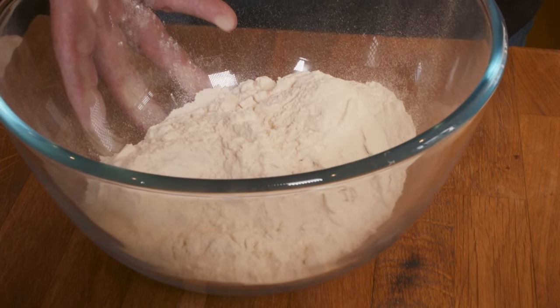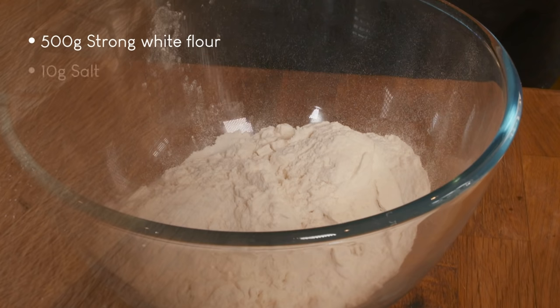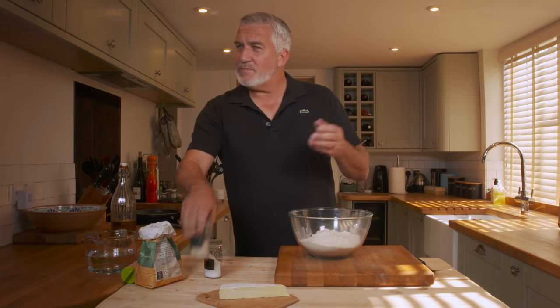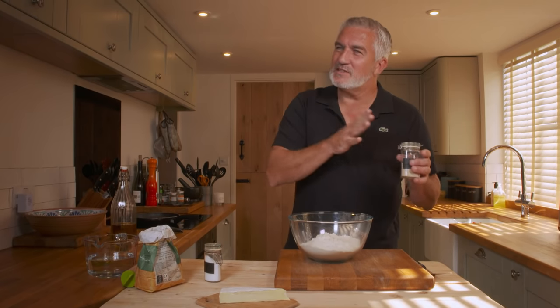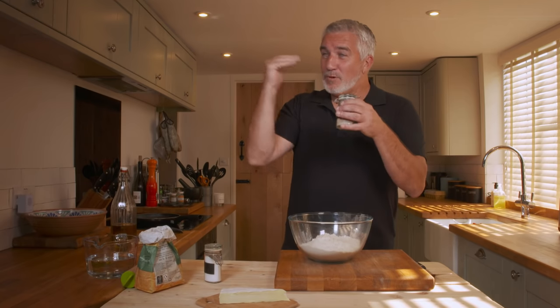So you start with your flour — you've got your strong flour in the bowl and I'm going to add some salt. The strong flour is used because of the gluten level. You've got two types: around 10-11% protein, and then you've got bread flour which is anything above that — it's the protein level.